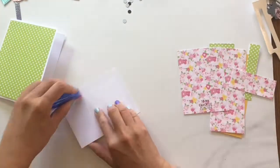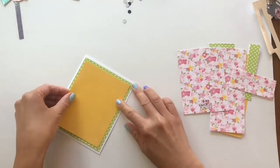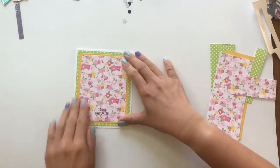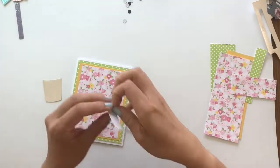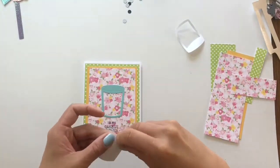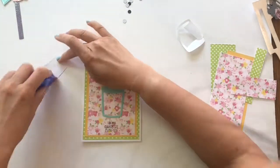Now I'm just layering on the card. You want to use the largest mat on the bottom, then the second largest, and then the smallest mat on top — that's the one with the stamped sentiment. Then here I am placing the die-cut boba tea.